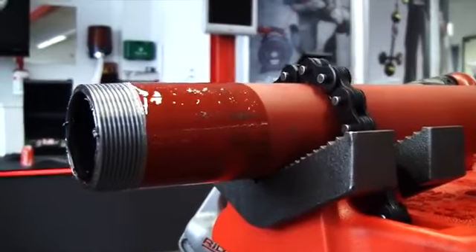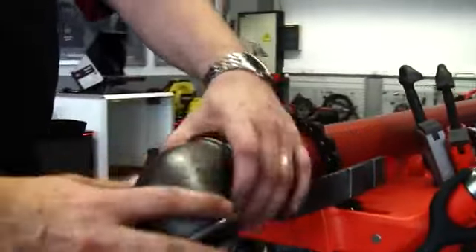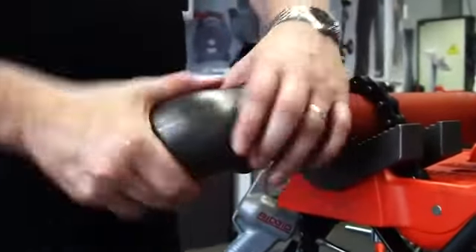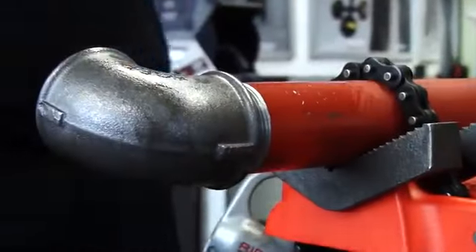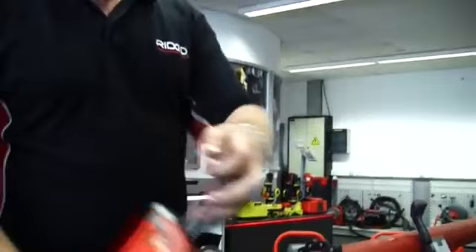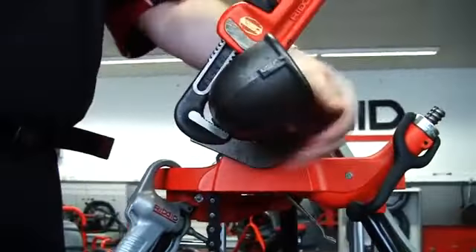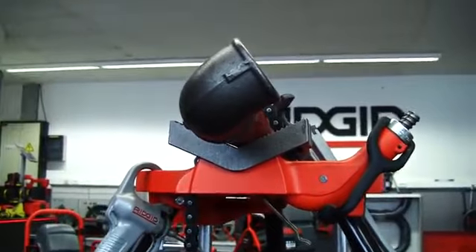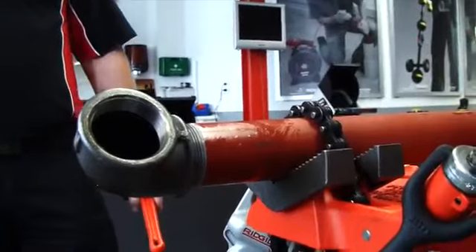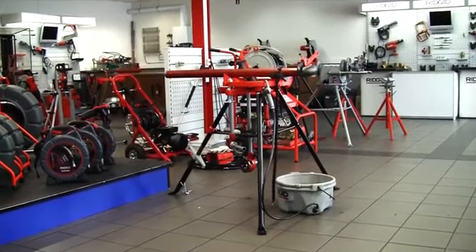Now we have our thread on our 2-inch pipe. We then put on a fixing, typically something like an elbow. Normally you would use a thread sealant on it, but just for demonstration purposes. You then use a rigid pipe wrench — this is one of the heavy-duty ones — and then you tighten on. Now you have manually threaded 2-inch pipe using the Ridgid tri-stand, reamer, tube cutter and 11R threader.